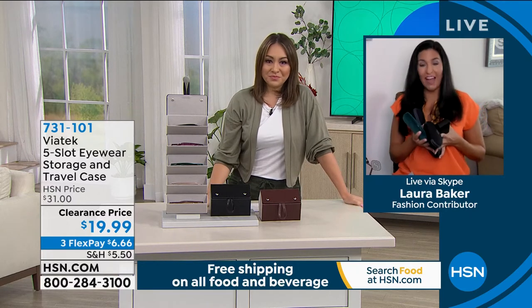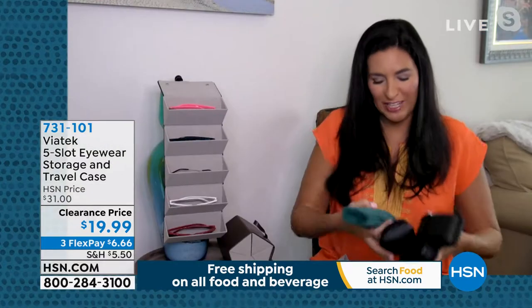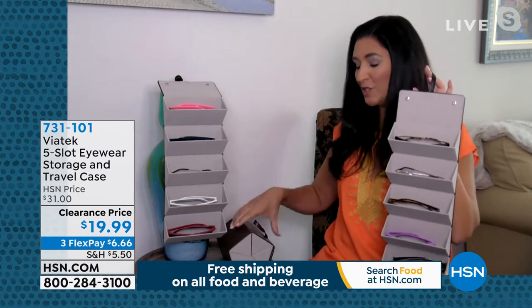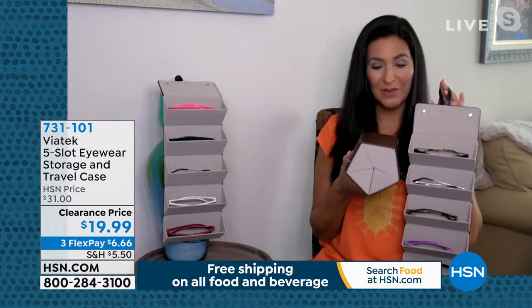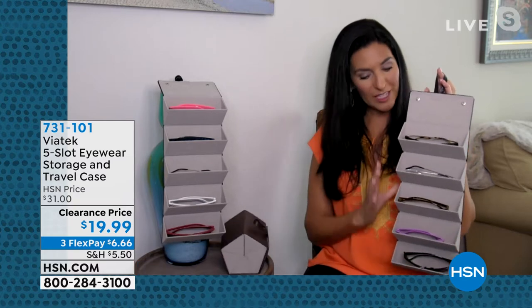You can see what I'm doing here — I have five sunglasses and all their cases and it's forget it. You can't possibly transport them all at the same time. It's just a huge mess. With this organizer, you actually have something that's way more compact and everything is in one space.